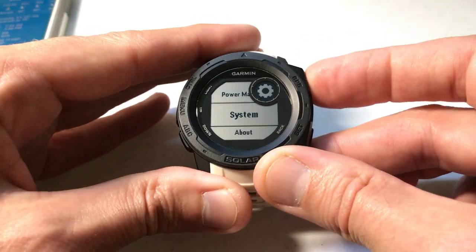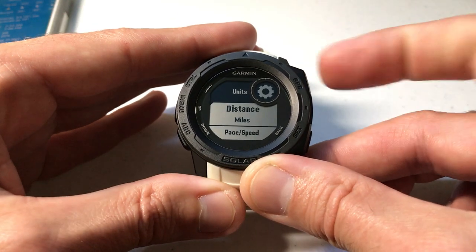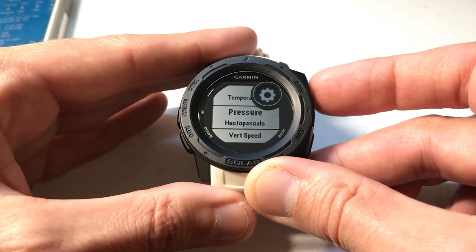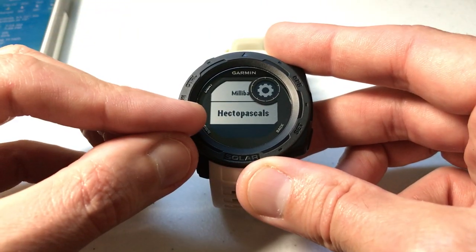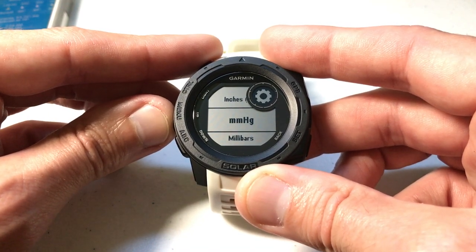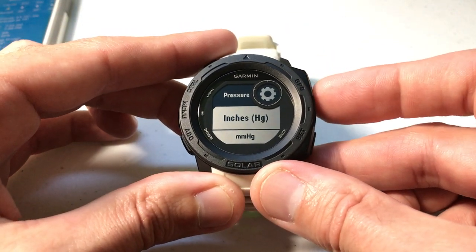Once you're on System, press GPS to select it, then arrow all the way down until you get to Units. Press GPS for Units, and then arrow down until you get to Pressure. Press GPS to select Pressure, and you're going to see a couple of different options. Mine was currently set to hectopascals. You can also do millibars, MMHG which is millimeters of mercury, or INHG which is inches of mercury.